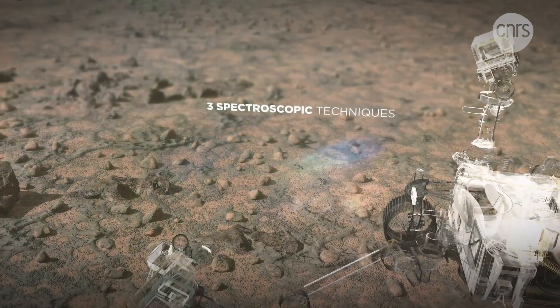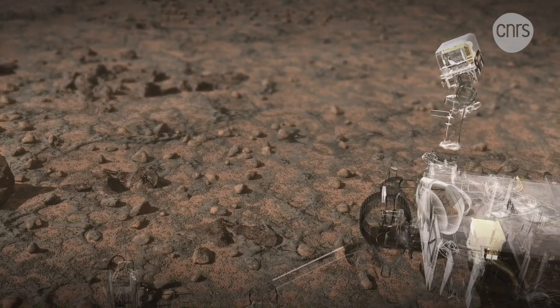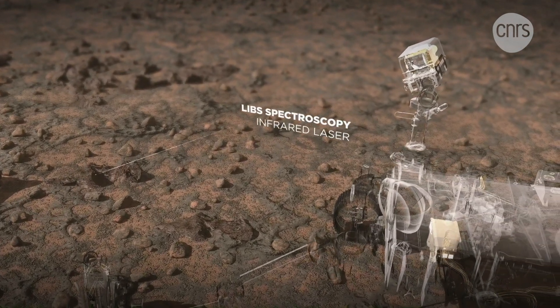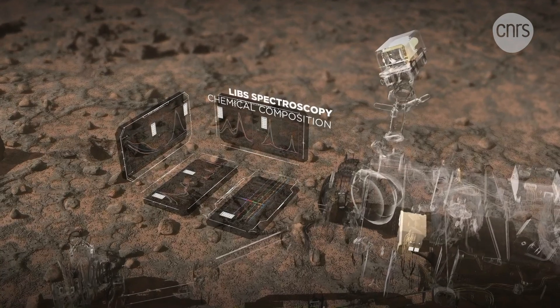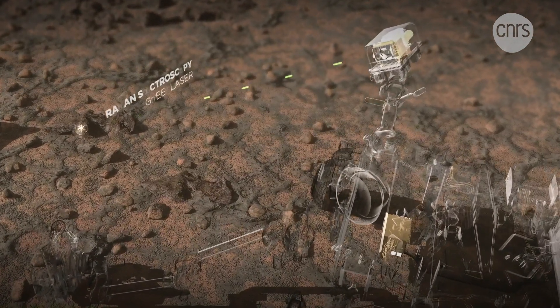SuperCam runs three complementary techniques of spectroscopy that use the same telescope and detectors. The LIBS spectroscopy uses the infrared laser to vaporize a few micrograms of the targeted rocks and generate a spark called plasma. The analysis of the light spectrum emitted by this plasma gives the chemical composition of each target.